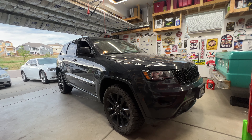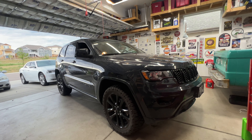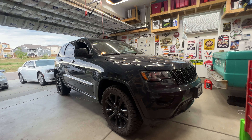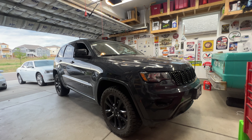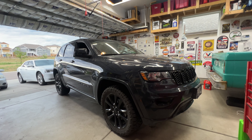Hey guys, welcome back to the channel. I've got a 2018 Jeep Grand Cherokee 3.6 liter that has the 8-speed transmission in it. And I'm going to do a video on how to replace the transmission fluid along with the transmission filter.